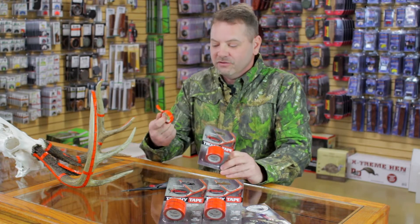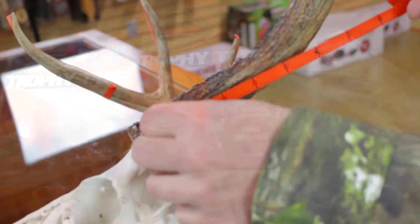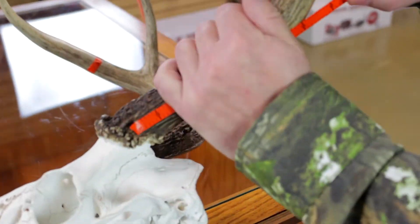This Trophy Tape is a new product by Wild Game Innovations. Basically it's a little tape on a roll that you use to score your deer with. All you have to do is pull the tape out and put it around your main beams,